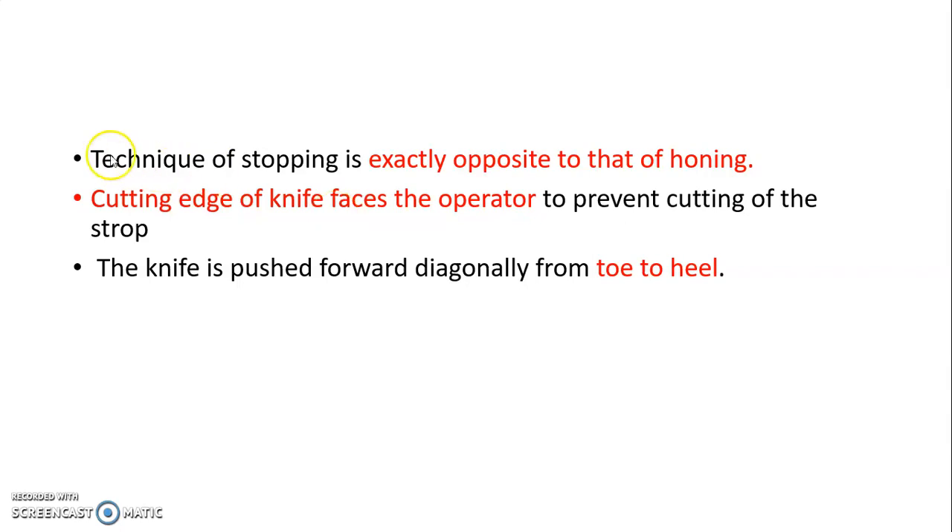In stropping, the cutting edge of the knife faces the operator to prevent cutting of the strop. The knife is pushed forward diagonally from toe to heel, while in honing the knife is pushed from heel to toe. Thank you.